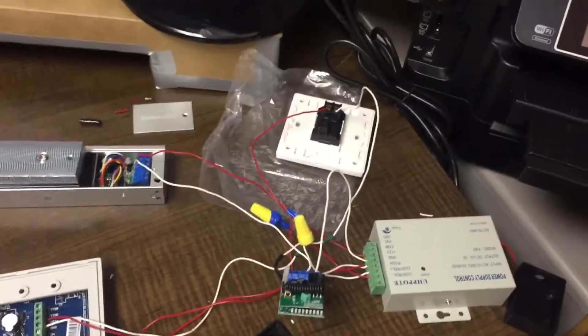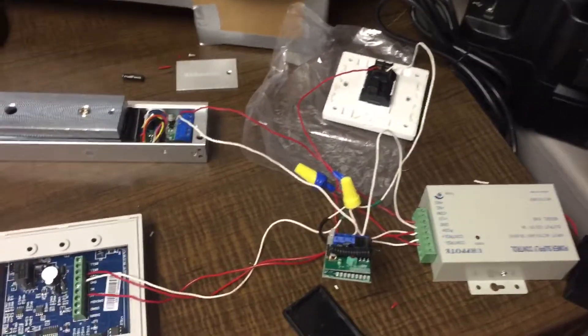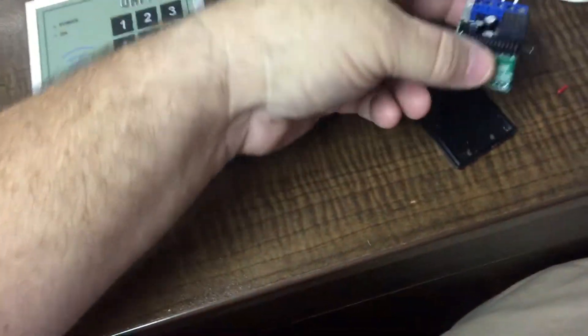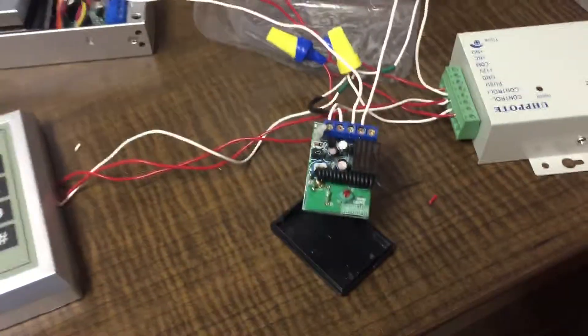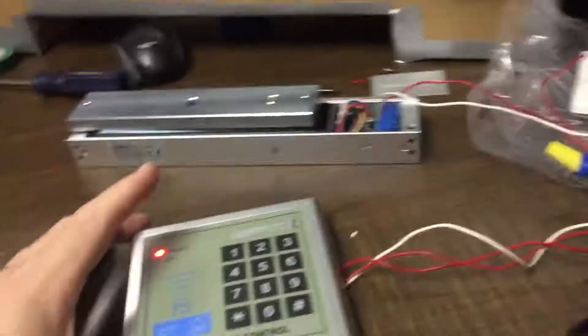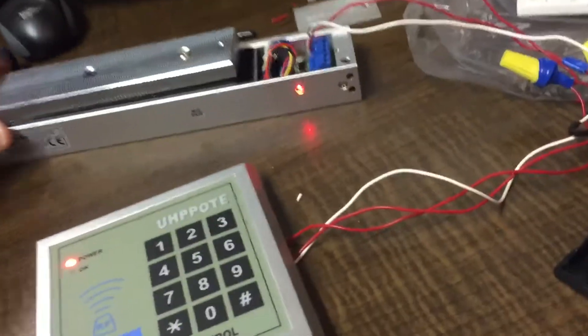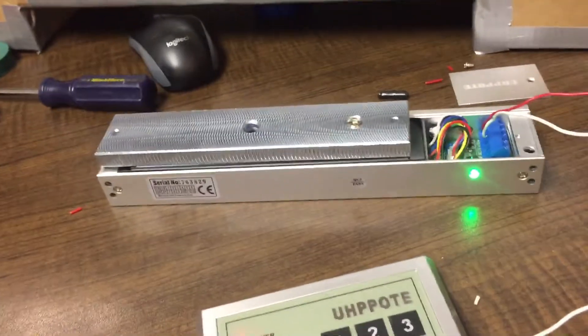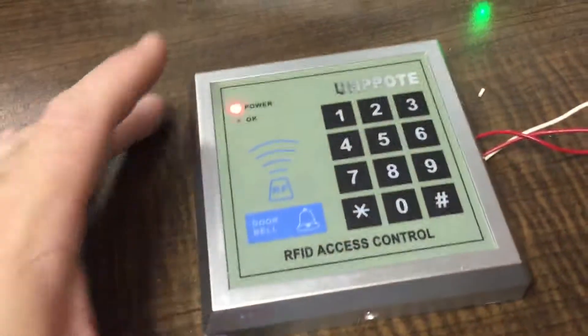That should be the entire wiring sequence for the device. Go ahead and turn this over for testing. Plug this in for testing purposes. Alright, everything engages. We get a green light whenever we've got an engaged mag. We'll start with the control panel.